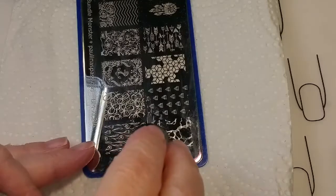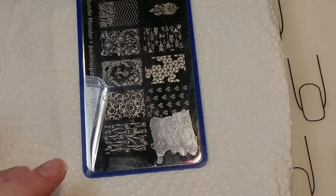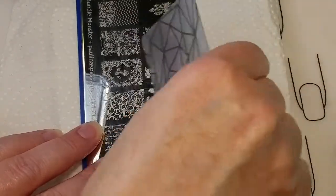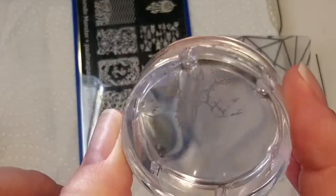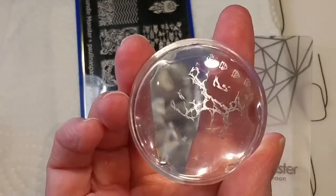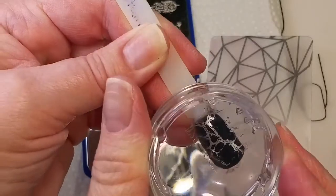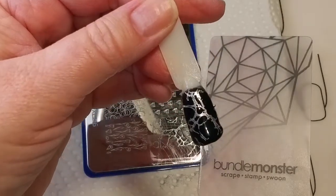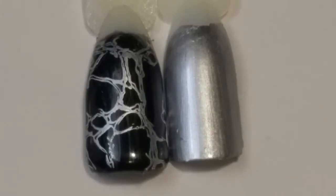It looked perfect after it dried — yeah, they look really good. Let's see how On the Rocks stamps. It seems like you're going to have to scrape it a couple of times, and the pickup on the image is completely awesome. I really like that. I would say this makes a really good stamping nail polish — I love how that looks. This is really cool.